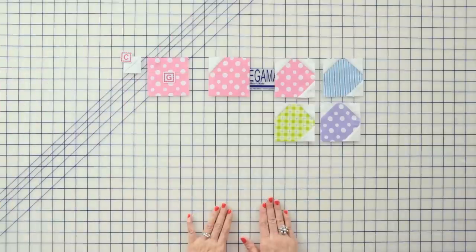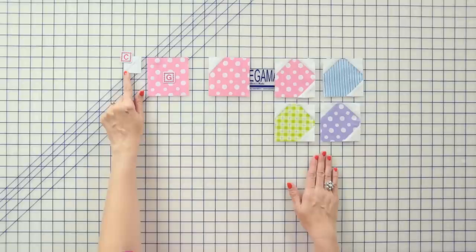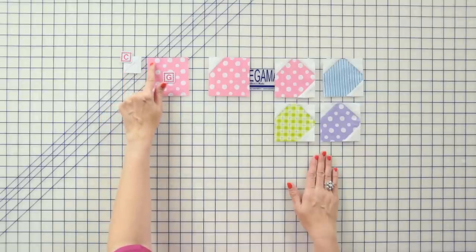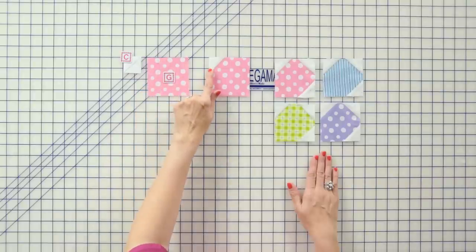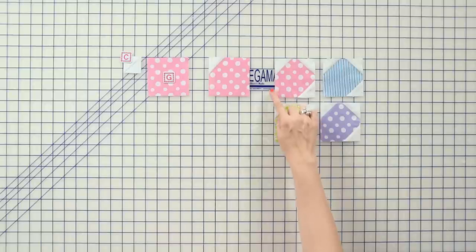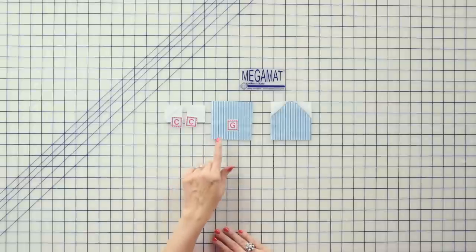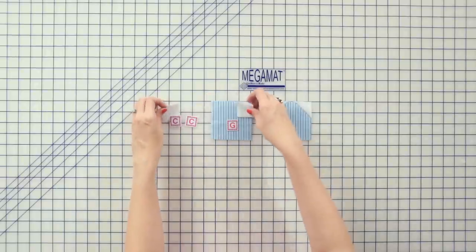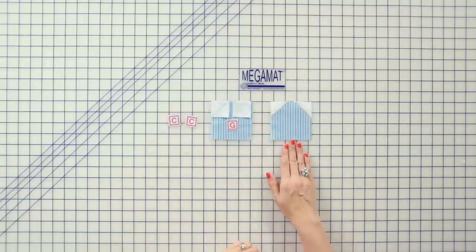Now we're going to make our outer border. We're going to make four corner border units. Take a fabric C square, put it on one corner of a fabric G square, stitch directly on the line, and trim a quarter inch away. Repeat on the other two corners and make four — you'll have one corner that does not have a fabric C square. Continuing the outer border, take your fabric G squares and add fabric C squares to the top two corners just like we've been doing, and make 52 border units.